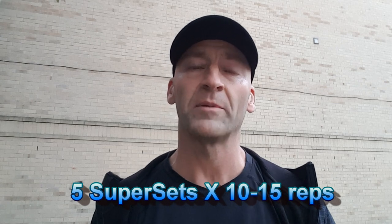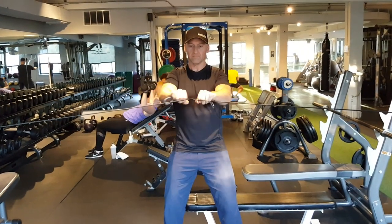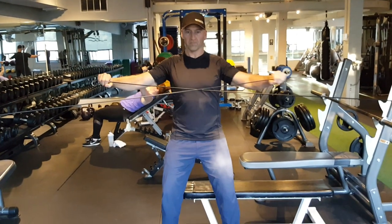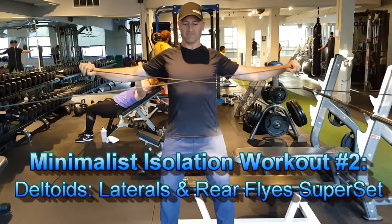I usually perform a little bit higher repetition range for isolation exercises. That would be one workout I might perform for arms on an off day, or after one of my regular minimalist full-body workouts if I had the time. Another isolation workout that I would typically throw in would be for deltoids.